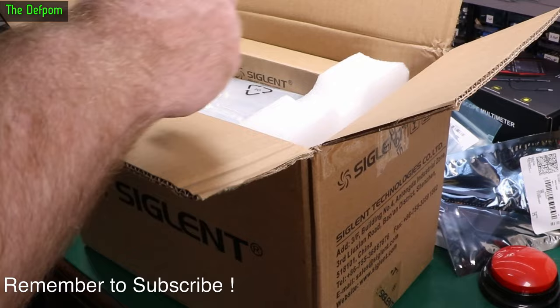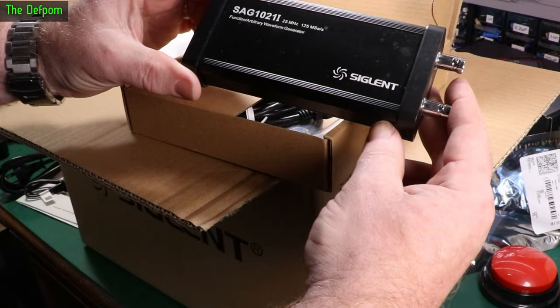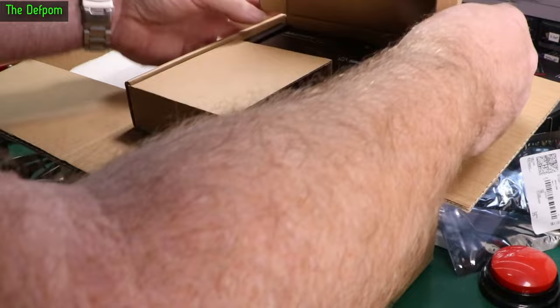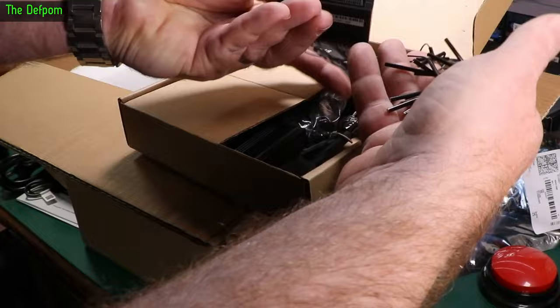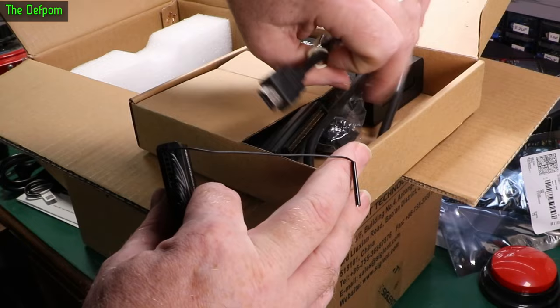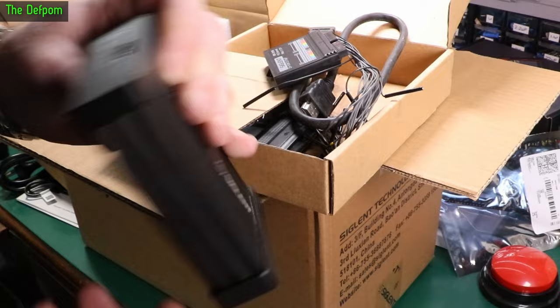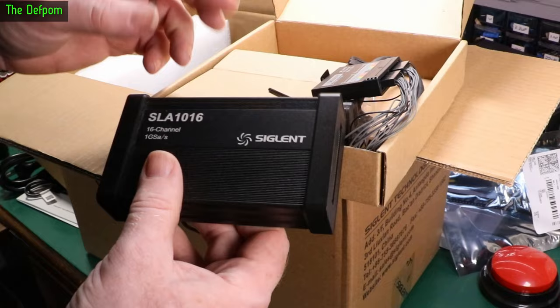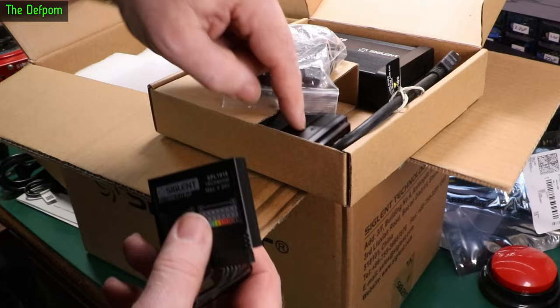Also included is a SAG1021I waveform generator — 25 MHz function generator, USB powered, runs on Siglent's software control. There's also an SLA1016 logic analyzer. This is compatible with the 1000XZE series scopes. It has an HDMI-type port and an S-Bus port. The probe leads connect into a cable and then into the S-Bus connection on the scope. This is the same S-Bus used on other Siglent gear. The silicon leads are really nice — you stick them on your test points and hook up to whatever you're testing.